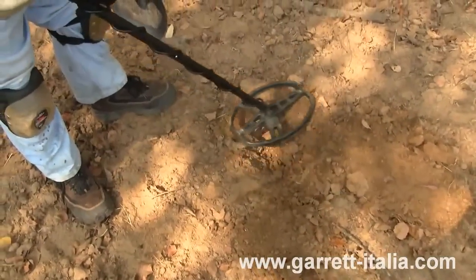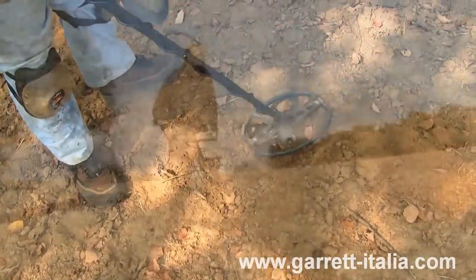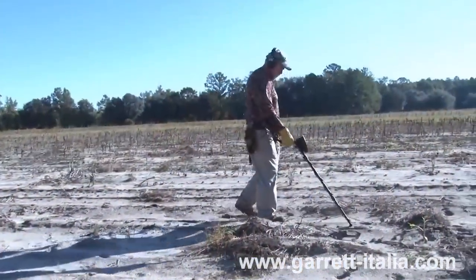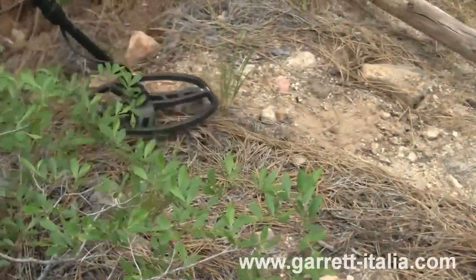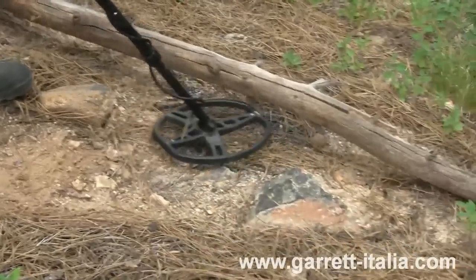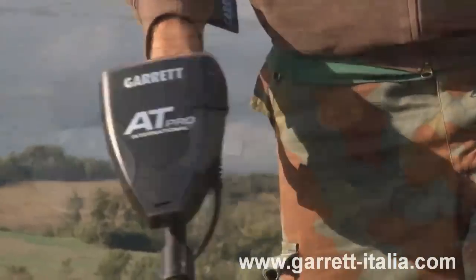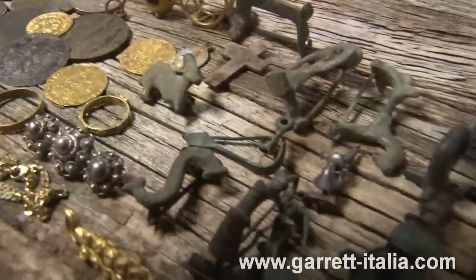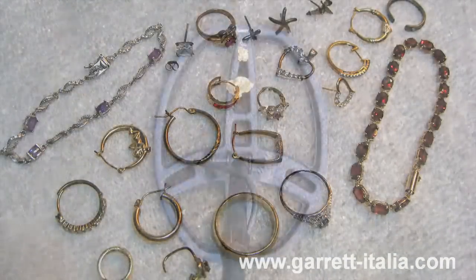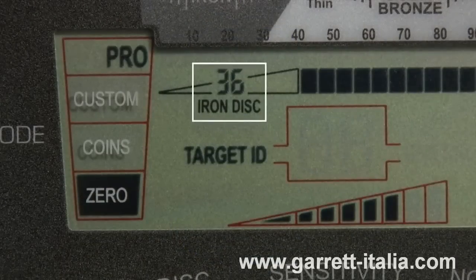It is equipped with a large 8½ by 11 inch DD configuration search coil. This coil provides excellent detection depth, a wide coverage area, and has been engineered for optimum performance in more challenging mineralized grounds. Operating at 15 kilohertz, the AT Pro is ideal for hunting coins, relics, caches, jewelry, and even gold nuggets. This detector features high-resolution iron discrimination.